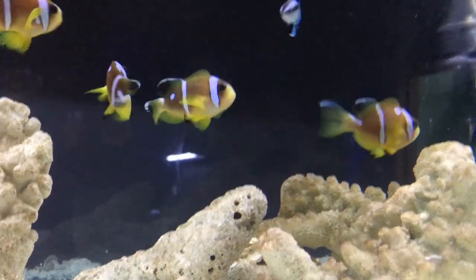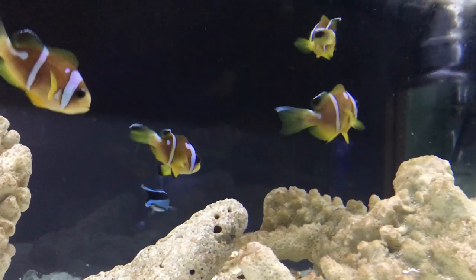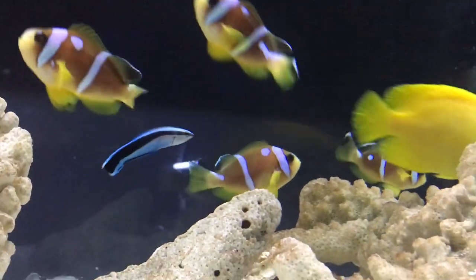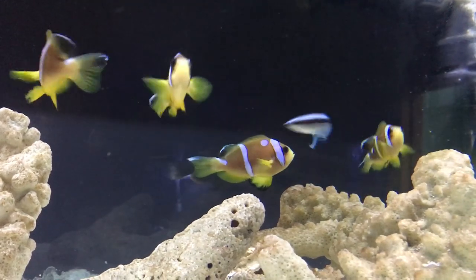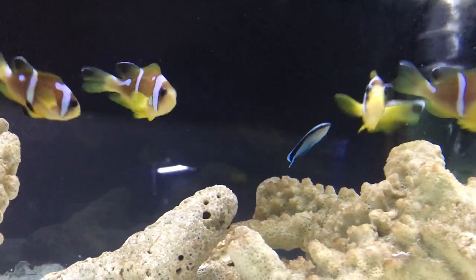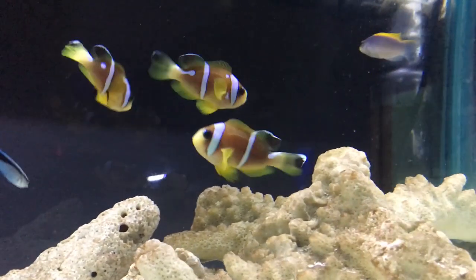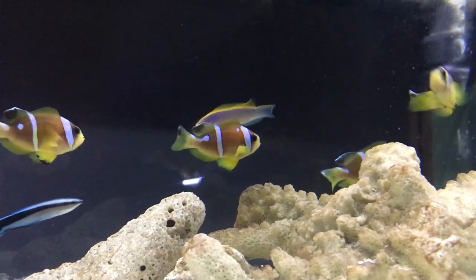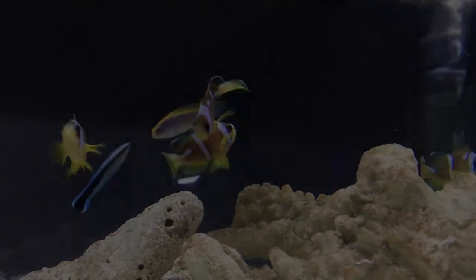That's everything I've got to say. He can become territorial once he's comfortable in a tank, so watch out for that whenever you're adding new fish — make sure he's not chasing after them and pecking at them. But other than that, that's your Spotsinctus clownfish. They are very pretty, very cool. Hope you all have a good day, make sure to like and subscribe. Enjoy the day, make some dreams come true, and I will see you all later.